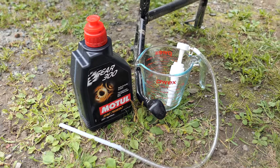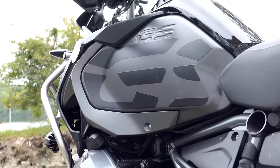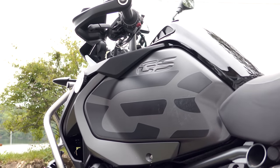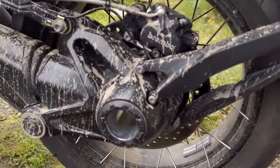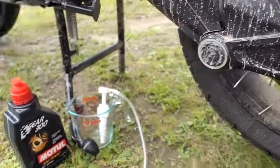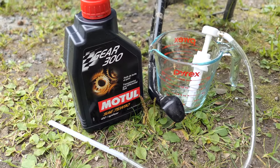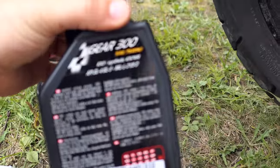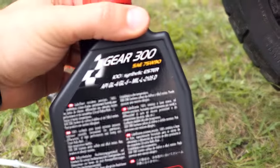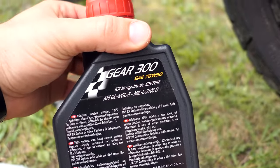Today we're going to do the final drive oil change at 600 miles on the R1200GS Adventure, as required by BMW. Here's our final drive assembly at the rear of the bike. We have our 75W90 weight gear oil from Motul. It meets spec — the spec you need to keep in mind is API GL5, which this meets in 75W90 for the weight.